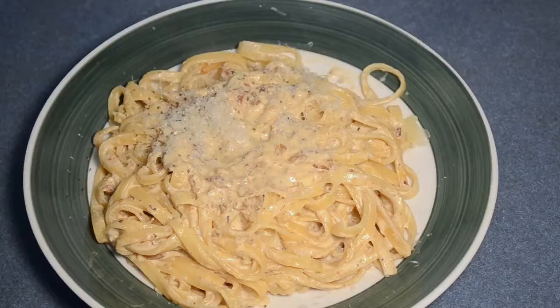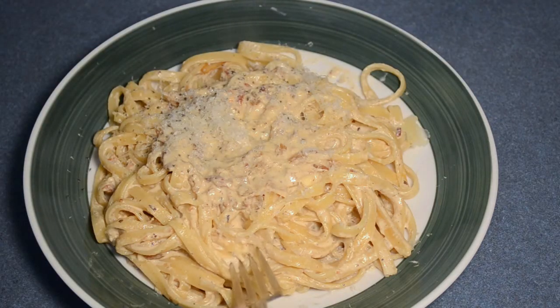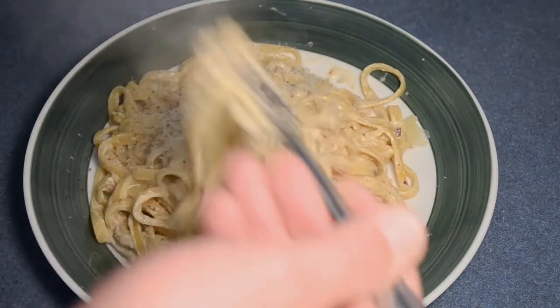Okay, now we're ready to plate it. Here we are — our finished product, my version of Fettuccine Carbonara, with some fresh grated Parmesan cheese on top. Last thing to do is the ultimate taste test.